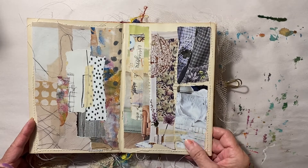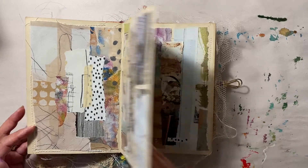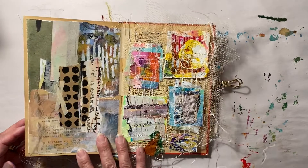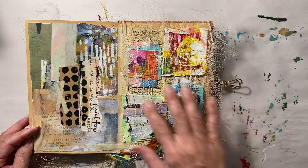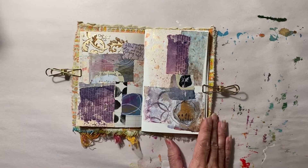I guess all this to say: remember, this is your journal. You decide what's enough, so to speak, and do what makes you happy. Here are the pages and I'm still happy with the fact that I didn't cover them up. And that's what we're going to do this week as well.